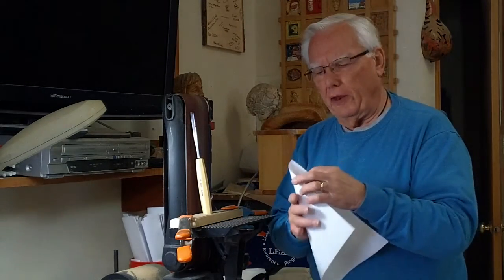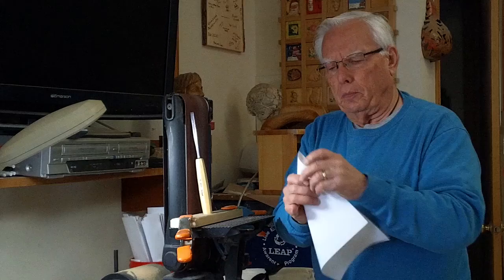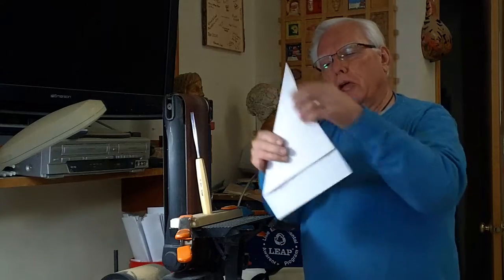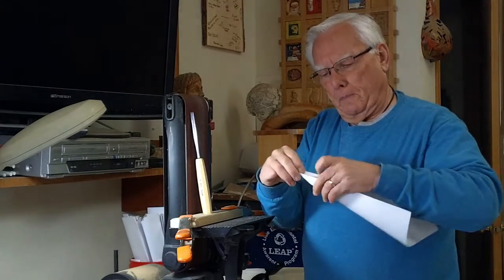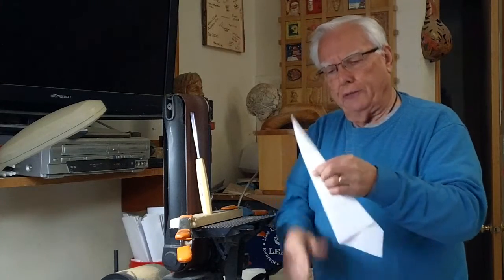A carving tool should have an angle of about 22 degrees. So if you take a piece of paper, you have a 90 degree angle, you bend that, fold that paper like this, bisect that angle. This angle here now is 45 degrees. You bend it again, fold it bisecting the angle, and now it's about 22 and a half degrees.